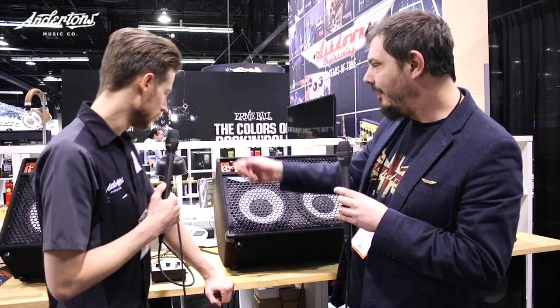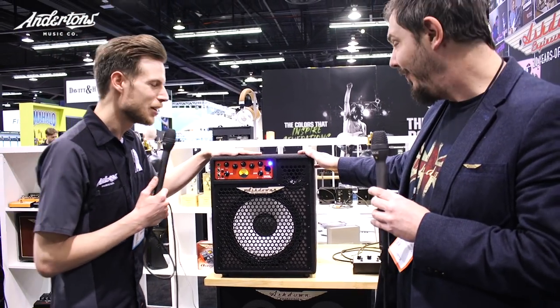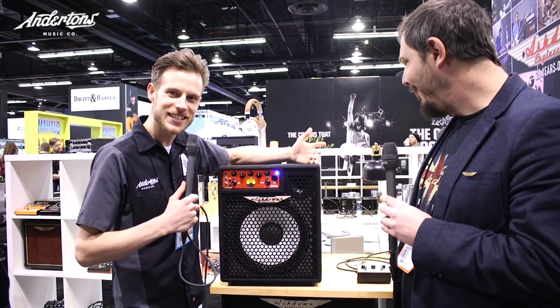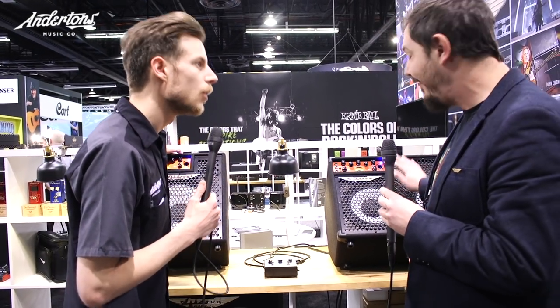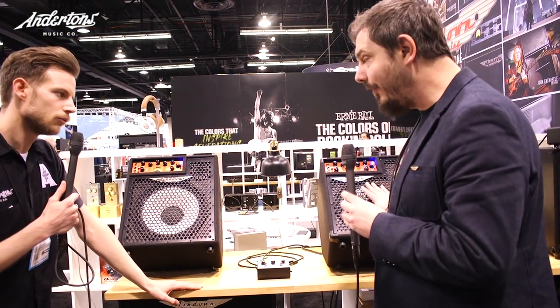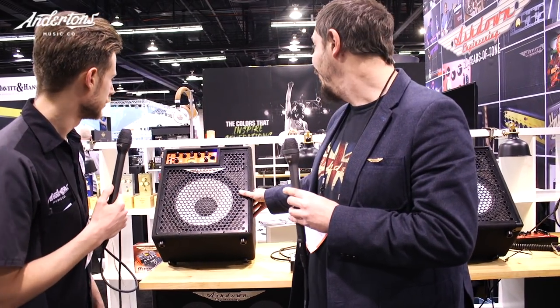As well as the 210, there's a little 112 on the end, which is a real cutie weighing around 12 kilos — you're getting a 300 watt combo in that size. The 210 runs the full 300 watts into itself at all times, no extension cab option, but full power all the time. The 112 can run an extension cab — on its own you're getting about 200 watts, which should be enough for most gigs, but add a cab and you get the full 300 watts.